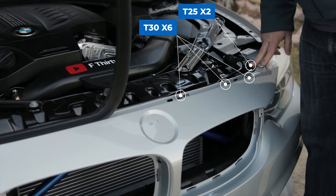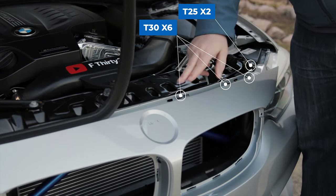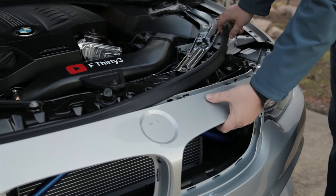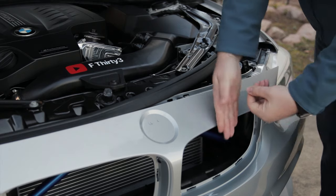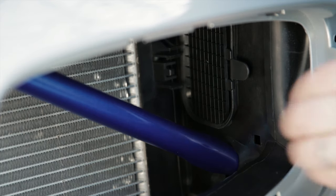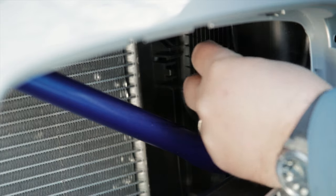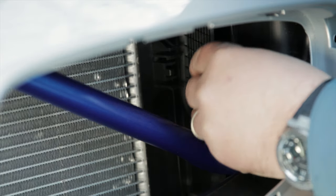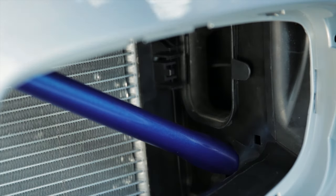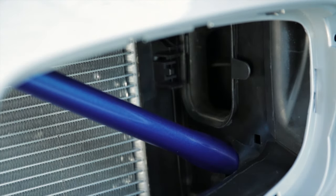To remove the kidney grill, remove the six T30s and two T25s holding the top of the bumper in place. Then you can slide your hand behind the grill to start unclipping it. Next, remove the mesh grill covering your intake port by releasing the two front tabs. Those tabs can be released by pulling the rubber tab on the intake port, and that should release those plastic tabs from the mesh grill.